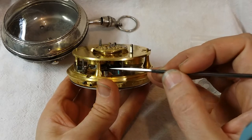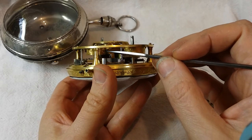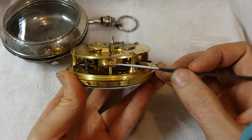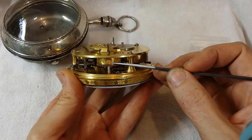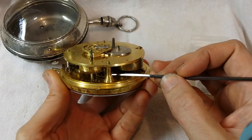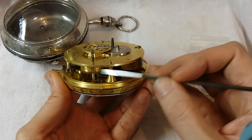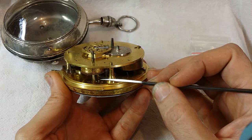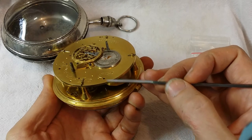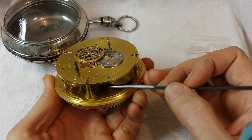You can see over here the mainspring for the repeating mechanism — the barrel is beautifully engraved. Here's the alarm mechanism mainspring and the star wheel. There's a little bit of rust on that star wheel. But the hammer for the alarm mechanism is completely missing, as well as the on-off or regulator, which I suspect is also missing.